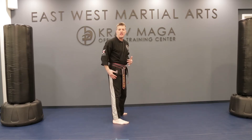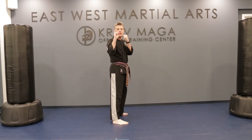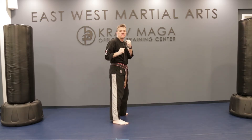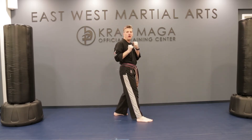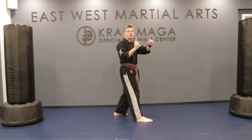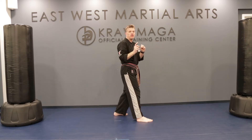Go ahead and turn your body sideways so that your left leg is in the front facing towards me. Then have your hands up in your guard position. Take your left leg down and step to the side just like I did. Now, what we're going to do is turn our body in a circle in the same direction that we just stepped.